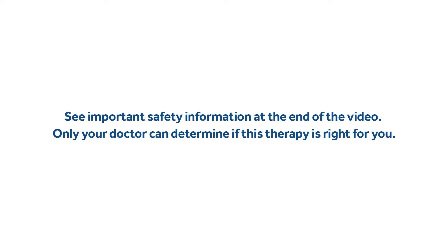See important safety information at the end of the video. Only your doctor can determine if this therapy is right for you.